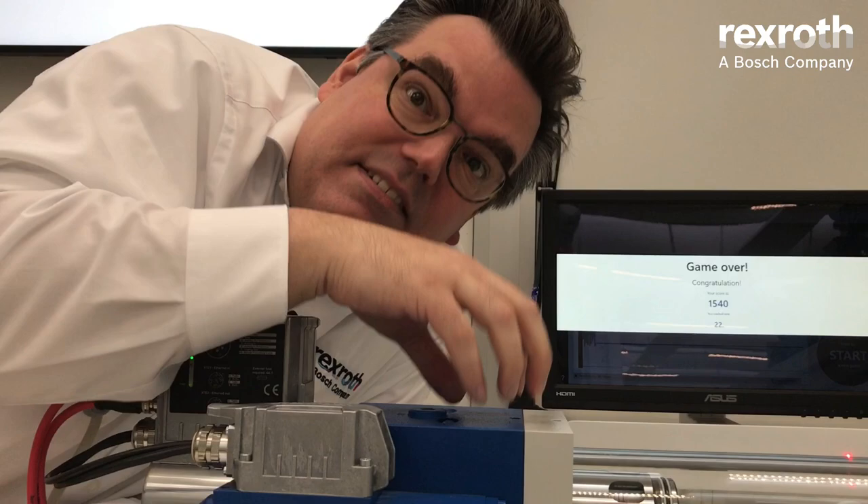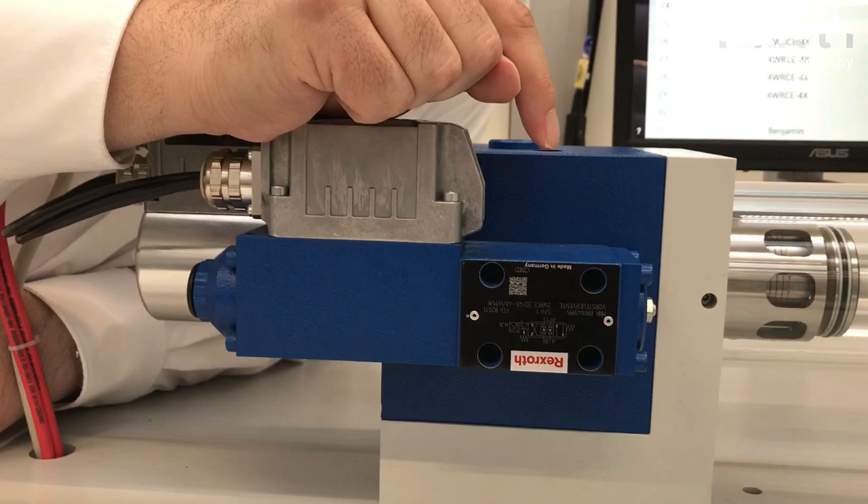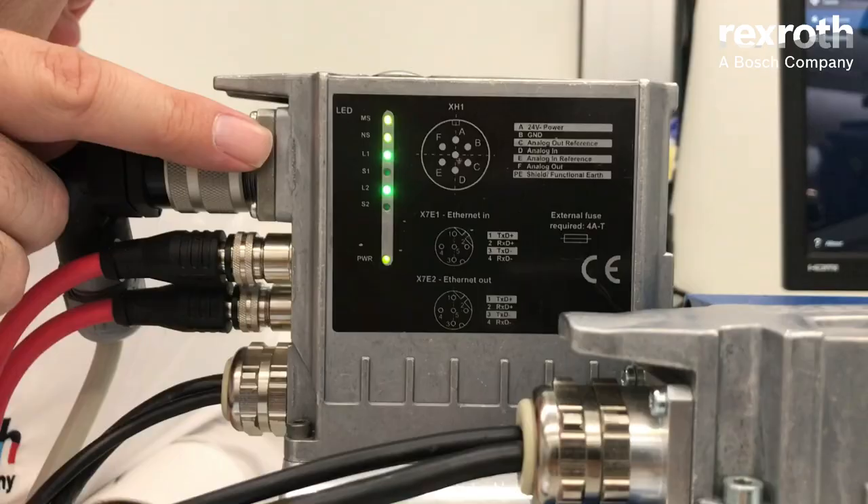Now how are we doing this? Why are we that fast? We are using a newly developed pilot valve — it's a sleeve and spool valve with a servo valve dynamic, combining the servo valve dynamic with the robustness of a sleeve and spool valve.